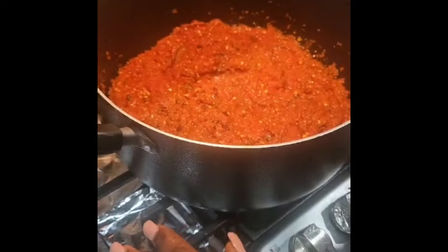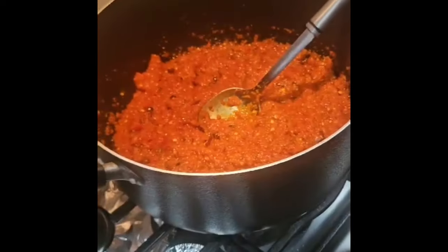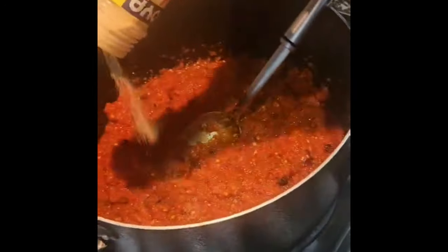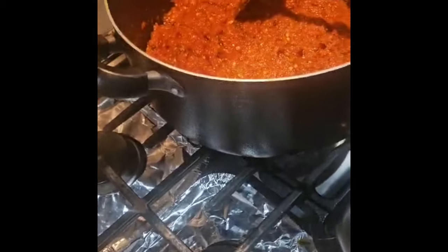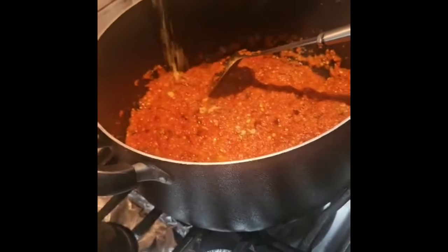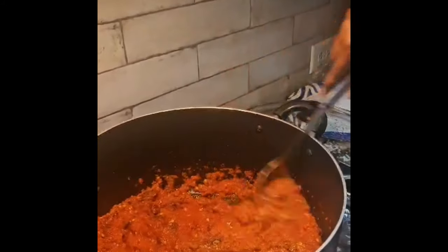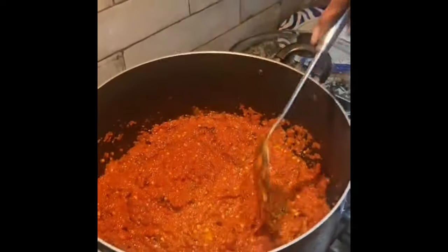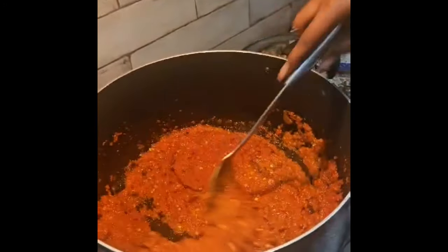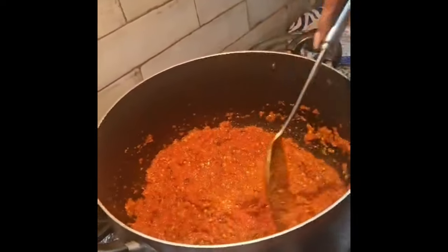I'm going to let this fry a little bit, we'll be back. All right, this is good — our Knorr seasoning, chicken flavor, a little bit. Now we have the spices so we're going to stir this together. There's no water in it because the pepper has been dried beforehand, so we add the crayfish with the stockfish.